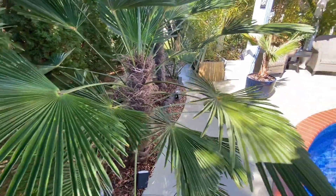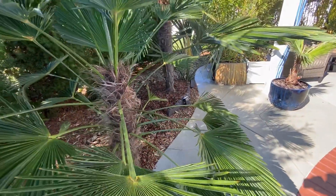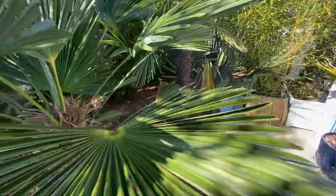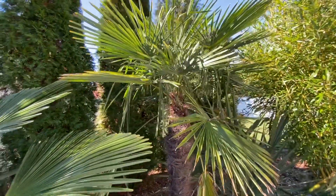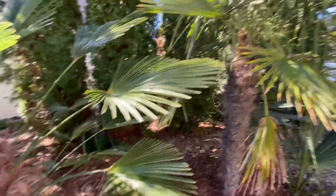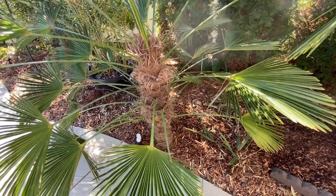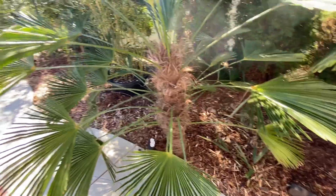These palms are similar in cold hardiness and the way they grow to the Trachycarpus Fortunei, which we have one right here — a small one. But with the Wagnerianus, the fronds, as everybody knows, are the main way that you can distinguish between the palms.